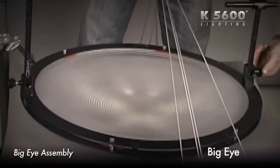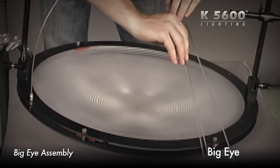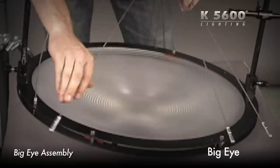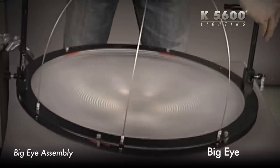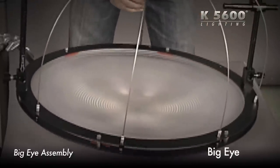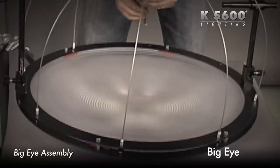You're going to take each of the Chimera poles and put them in the designated slots here. There's four on one side, eight total.